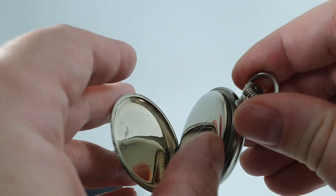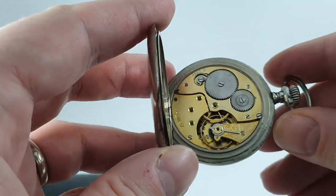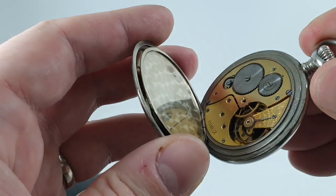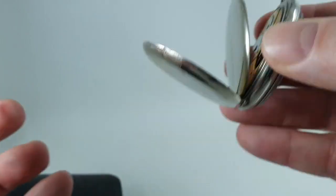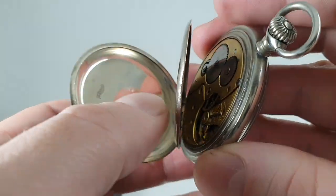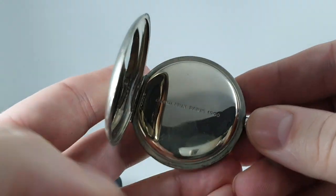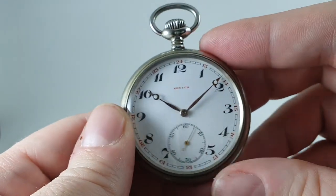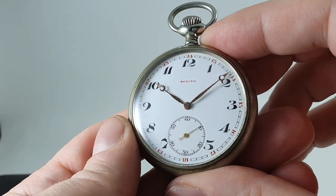Using the correct tool, behind here you've got the dust cover — nice and tight — and in there you can see the movement ticking away happily. It is a Zenith in-house movement. Everything is nice and stiff, nothing's floppy, and the hinges are good. This is how you want a pocket watch.